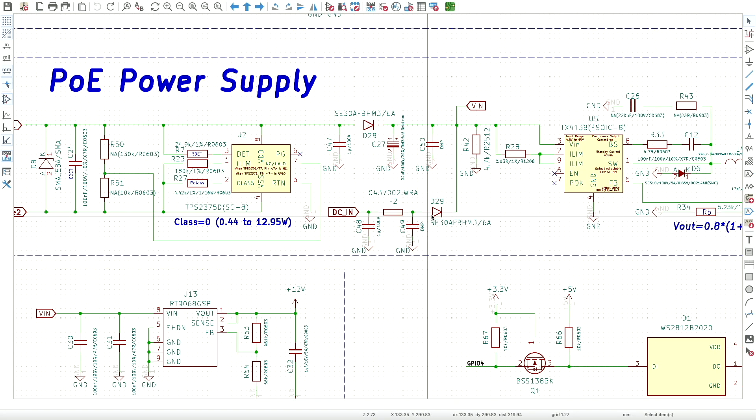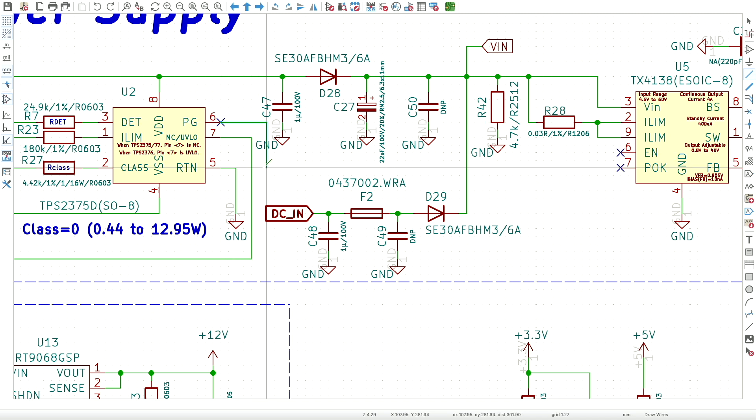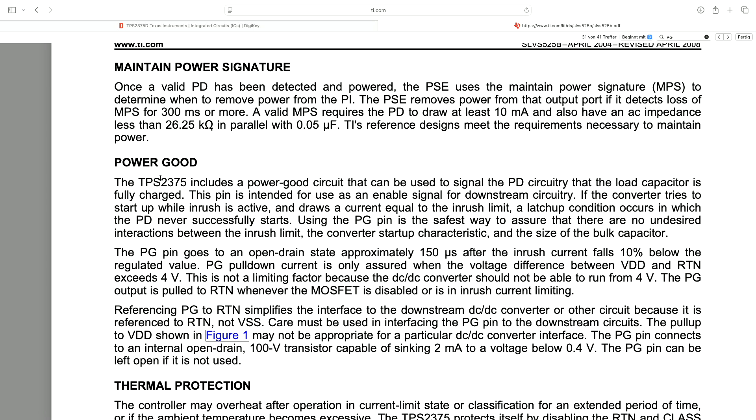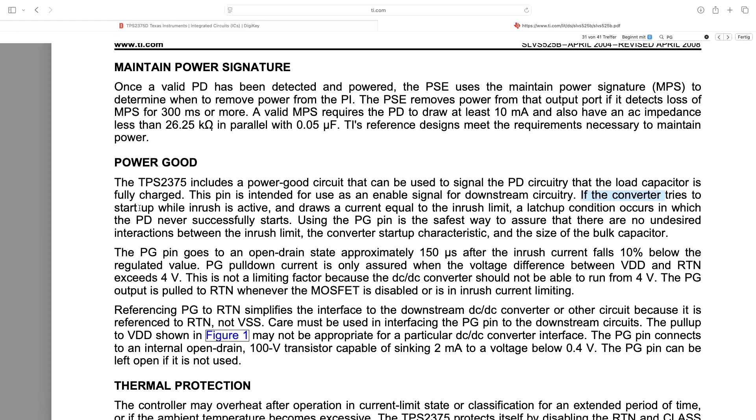We need to only turn on the DCDC converter after the voltage has ramped up and is stable. This is exactly how the previous version worked before I added the DC input — it had a connection between the power good pin of the PoE controller and the enable pin of the DCDC converter. The datasheet says the chip includes a power good circuit that signals when the load capacitor is fully charged, and this pin is intended as an enable signal for downstream circuitry. The first inrush current charges the capacitors, and once they're charged the power good signal is released, then the DCDC converter turns on.